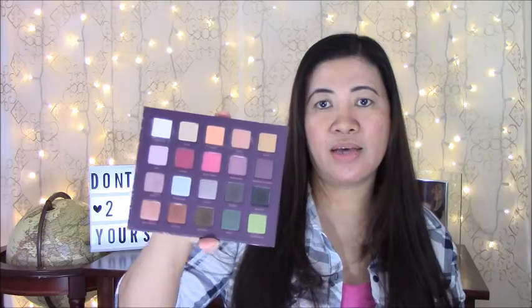It's a little hard to take out — I think I broke it already! Okay, this is a very sturdy cardboard palette. It's got a mirror — I don't want to blind you — and this is how the palette looks. It's a 20-piece eyeshadow palette.